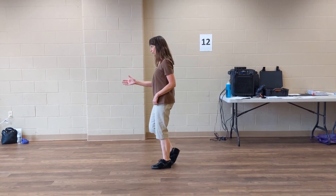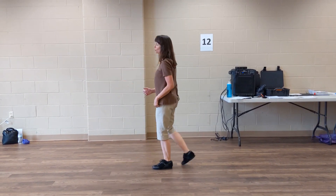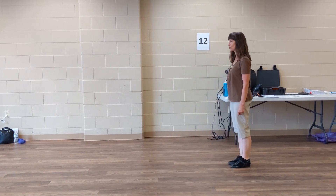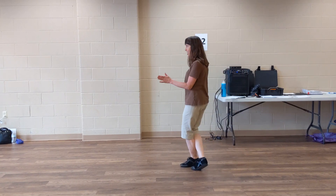Third section: rock forward on the right, shuffle back on the right, or lock shuffle back on the right. Step back on the left, step up together on the right, and then left lock shuffle forward.